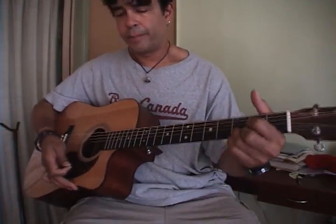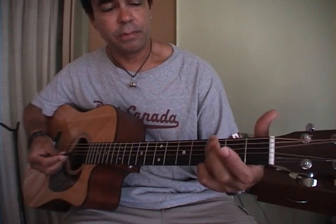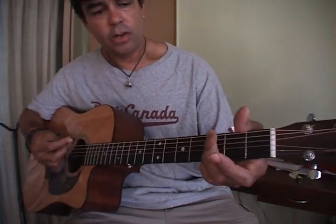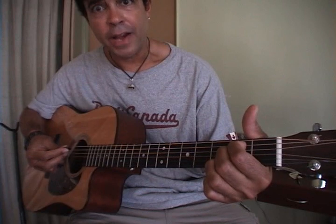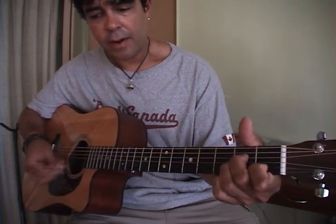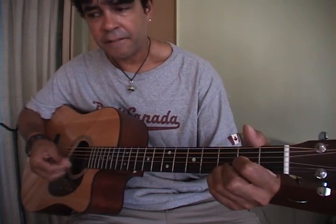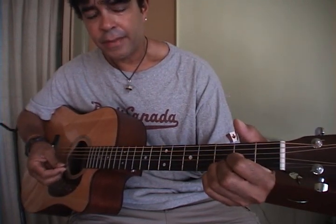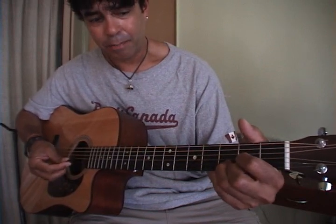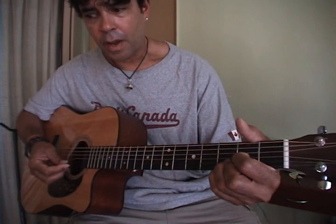Now, every verse is exactly the same — just play them all the same and you'll be right. Okay: G, A, E minor, C, A minor, E minor, D. You'll like those little riffs on the D — you can play around with the D and make it a little flat, and then G.